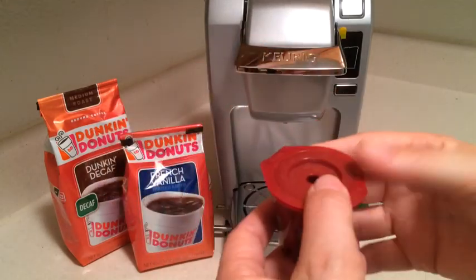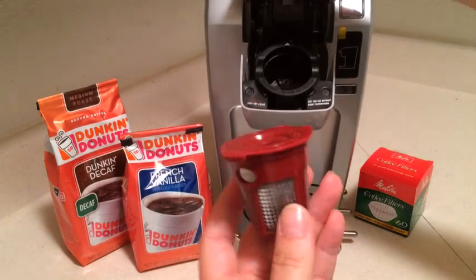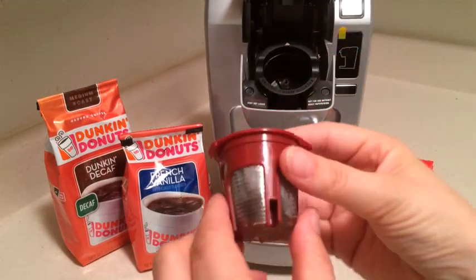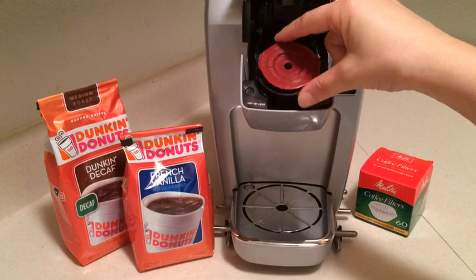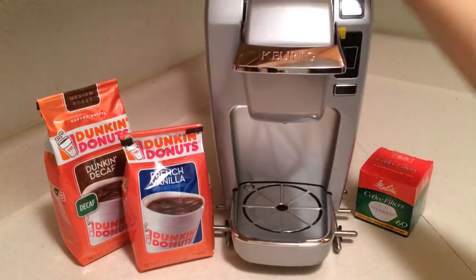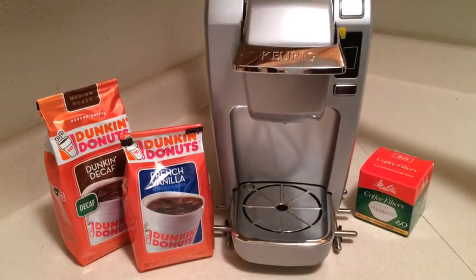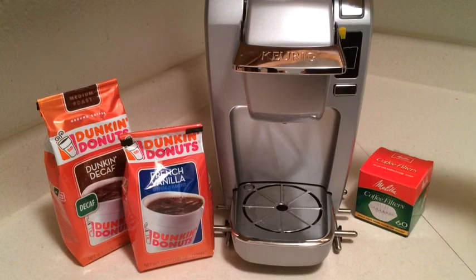I'm going to go ahead and close this up and make sure it's completely sealed. It only fits in the unit one way — it has these little lips that fit right inside. Then I'll open the back; I have a cup of cold filtered water here and I'm going to put it right in. You do want to use cold water, or at least room temperature.